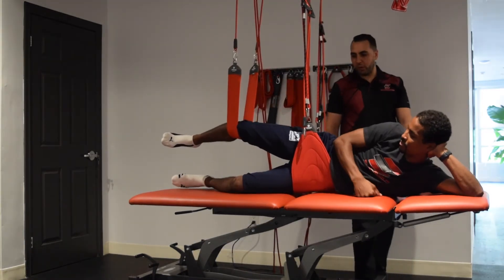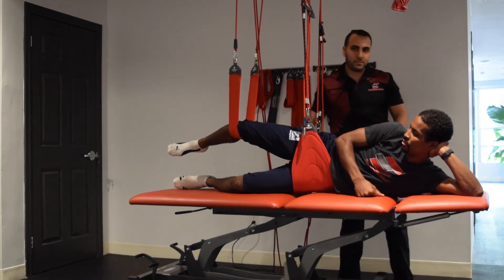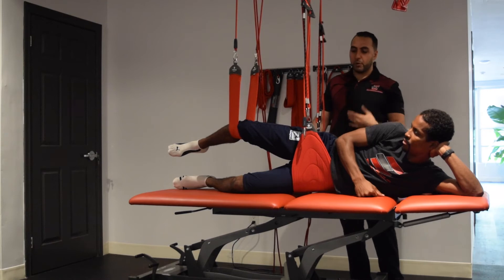Dan is doing really well through that exercise, so we're going to add a second progression. That's going to be moving our left leg up and down so we can get as much function on both sides.